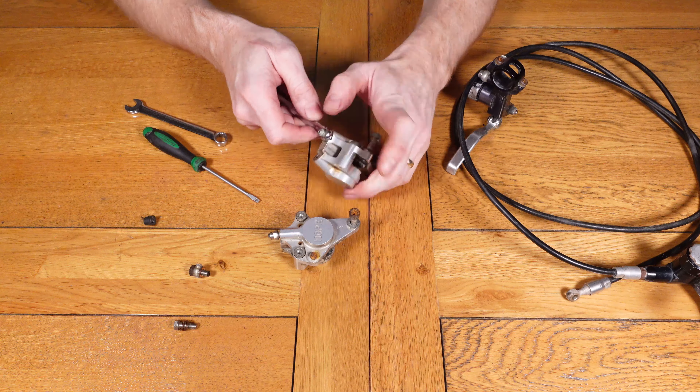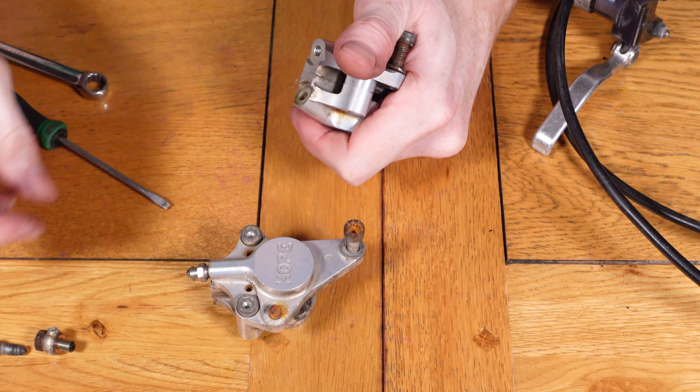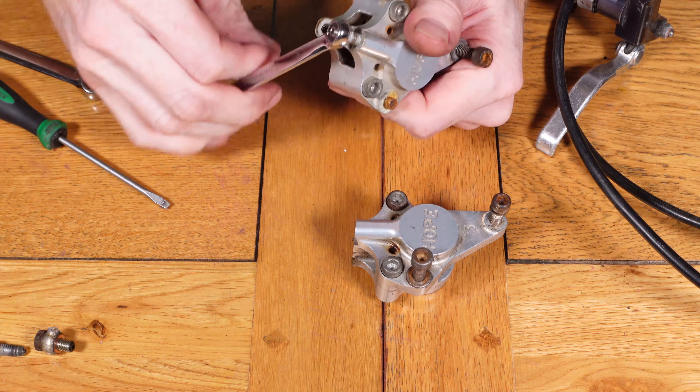Getting straight into it, first we need to remove all the parts from the outside of the caliper, starting with the bleed nipple. Some of the fixings are likely to be tight depending on how long ago it was last serviced — judging by these calipers, I'd probably say never.